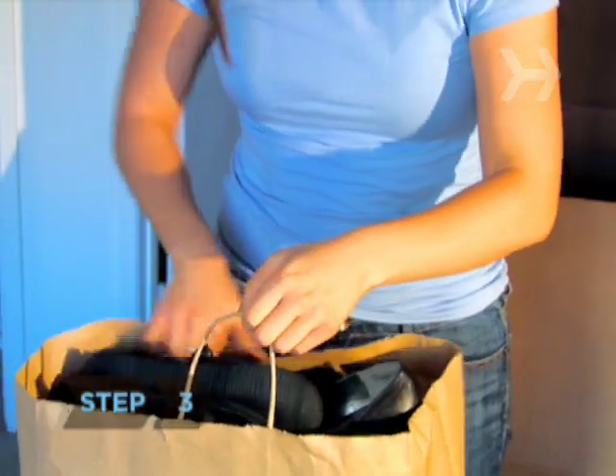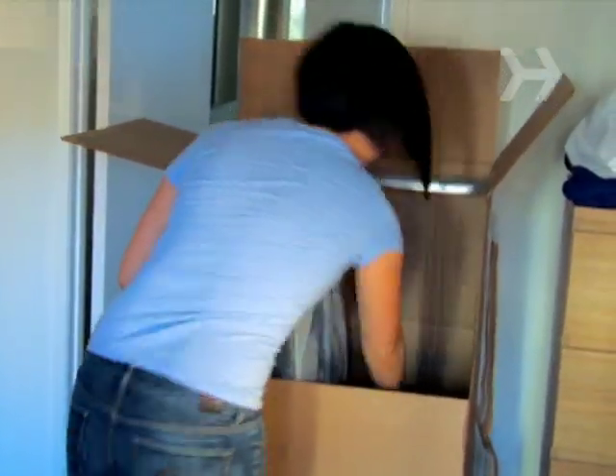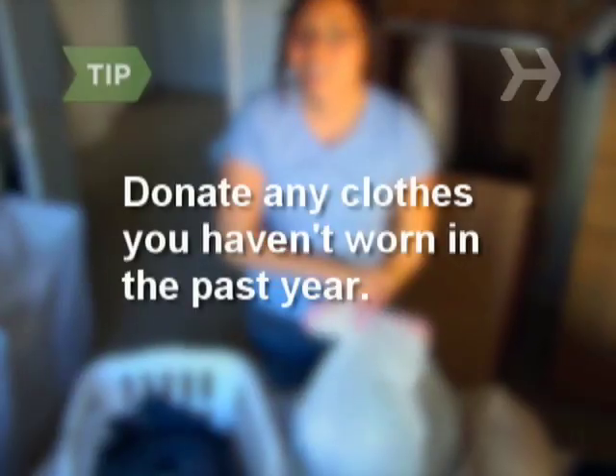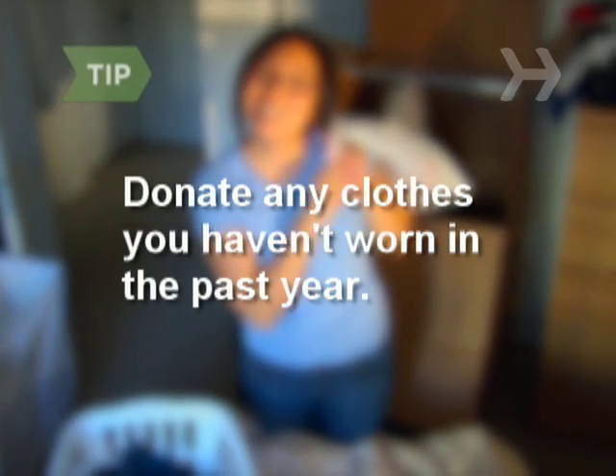Step 3. Fill sturdy shopping bags with shoes, belts, pocketbooks, etc., and stash them in the bottom of the wardrobe. Use this opportunity to donate to charity any clothes you haven't worn in the past year.